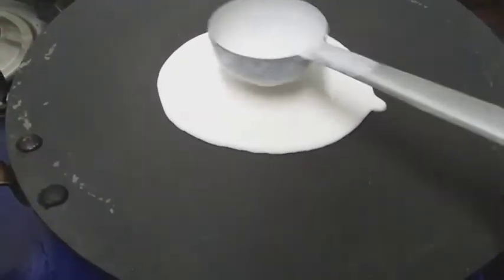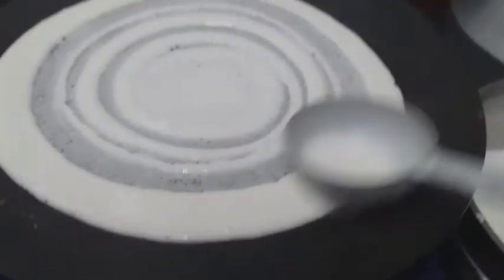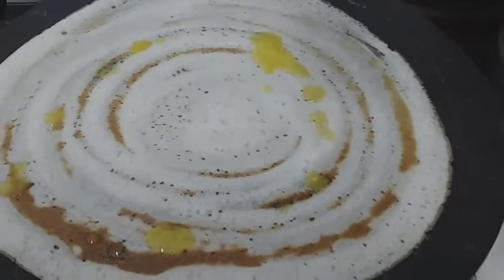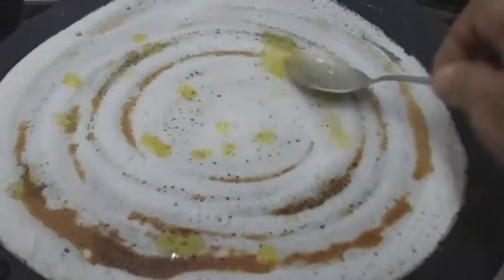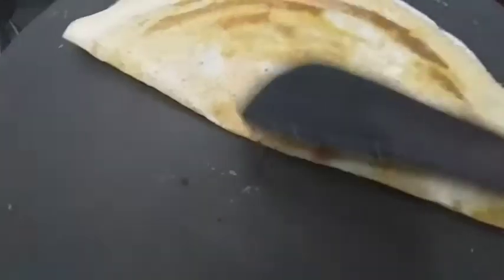Pour the masala out of the red salad. Give it a custard for the masala. Close it up. Attach the masala and put it in the pot. It's good for the dough — it's a good dough.